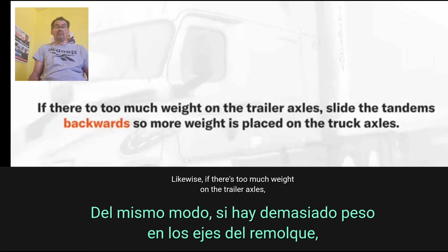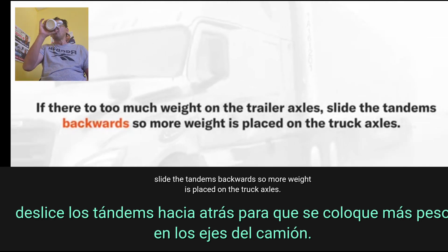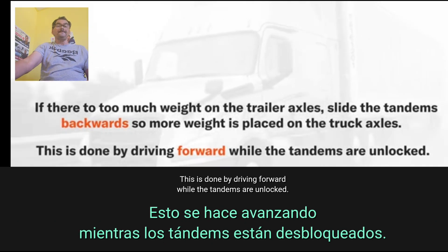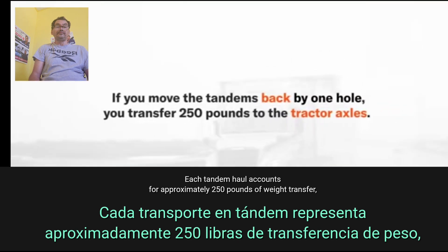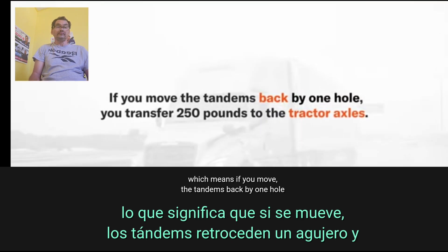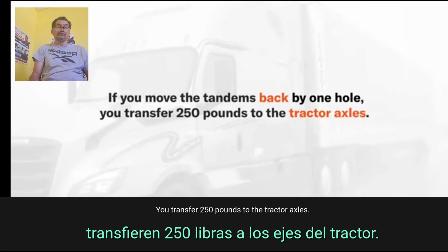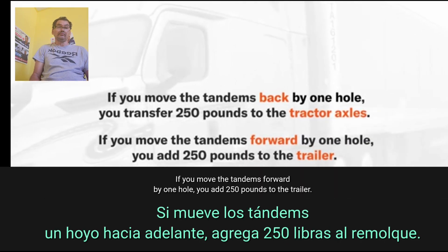Likewise, if there's too much weight on the trailer axles, slide the tandems backwards so more weight is placed on the truck axles. This is done by driving forward while the tandems are unlocked. Each tandem hole accounts for approximately 250 pounds of weight transfer. Which means if you move the tandems back by one hole, you transfer 250 pounds to the tractor axles. If you move the tandems forward by one hole, you add 250 pounds to the trailer.